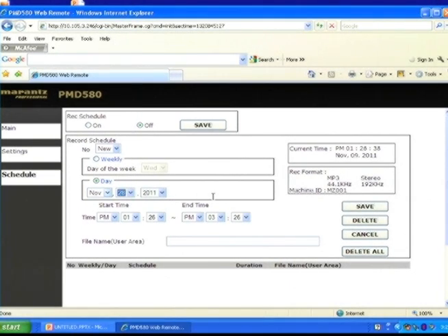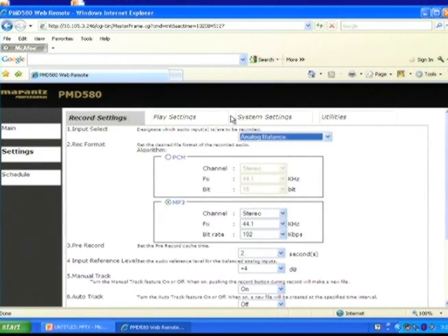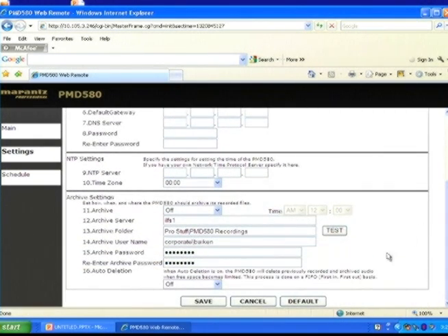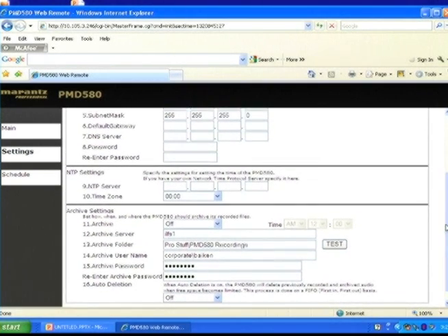One of the coolest features on the PMD 580 is the ability to set up a file folder to auto-archive your recordings simply by typing the archive settings. The PMD 580's file archiving feature automatically transfers recorded audio from the unit's memory card to any destination on the network, such as a file server or computer. And with the auto-delete feature enabled, all files that were successfully archived are automatically removed from the card, so you will always have available space for more recording. This provides a totally automated recording process that saves both time and money.